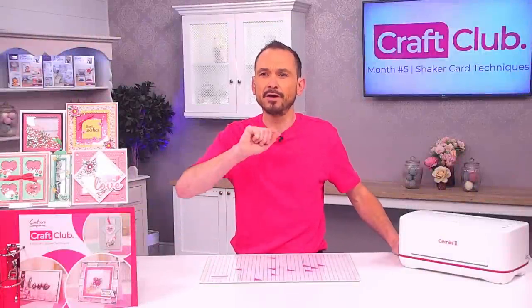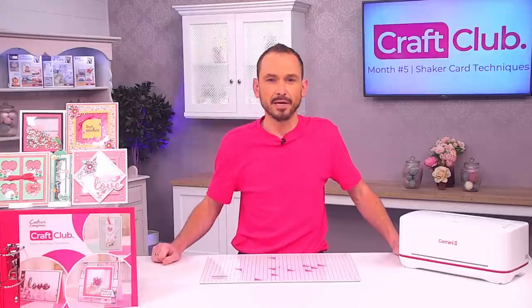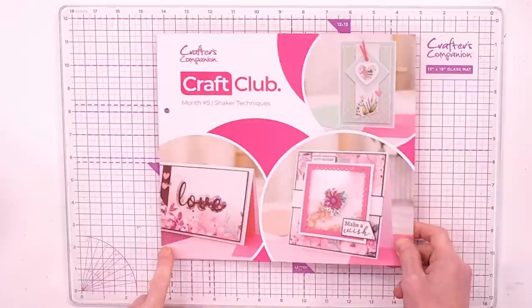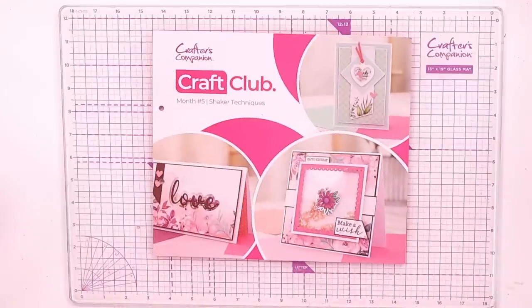Here we go guys, this is the next installment of Craft Club — can you believe it, we're on number five! We're going to have a little bit of shaker when it comes to our life, and this is all about the shaker techniques.